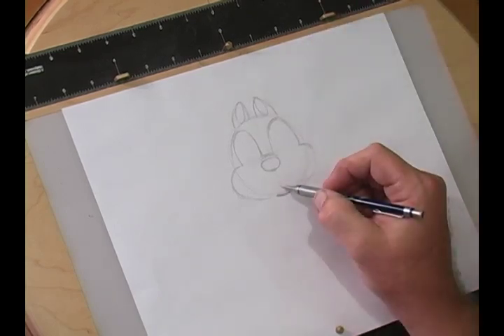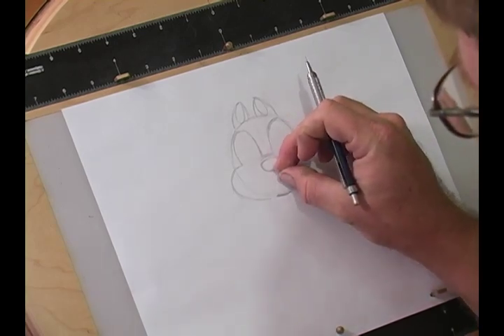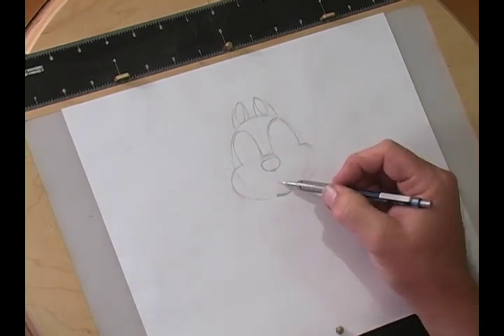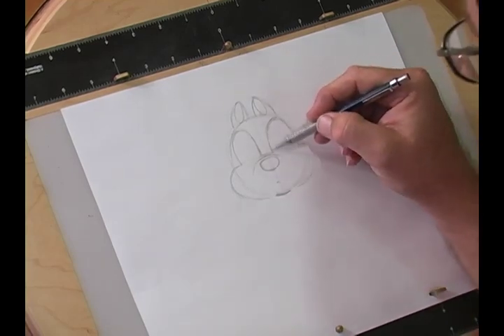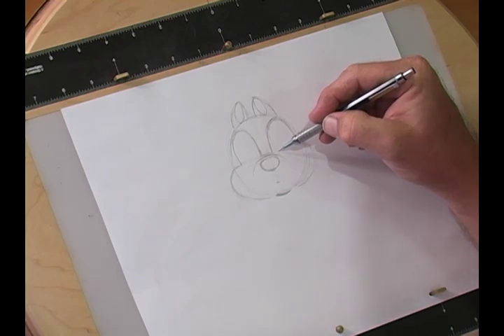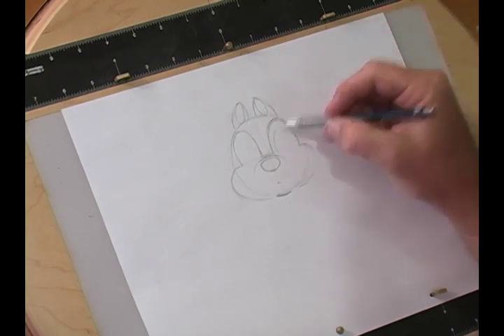His mouth only comes up just a little bit — it's about the distance of the nose down. You want to put the space in, and that's going to be where the mouth curves back. Now we're going to go into the eyes of Chip, and they're going to start kind of close, but they're going to roughly follow the shape of the eyes.